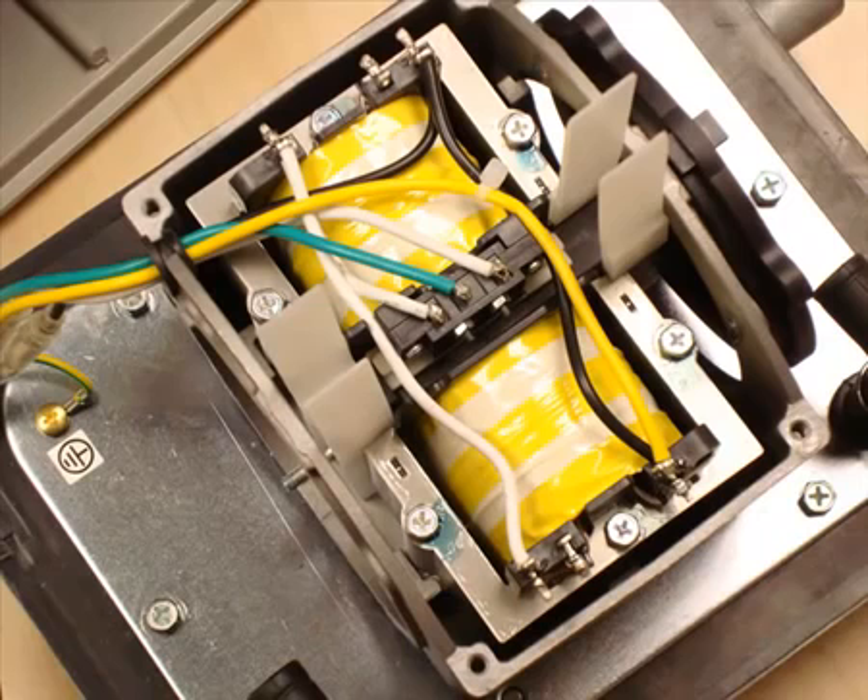These magnets are pretty strong, so don't catch your fingers and avoid wearing watches or getting them close to anything that might be badly affected by a strong magnetic field.